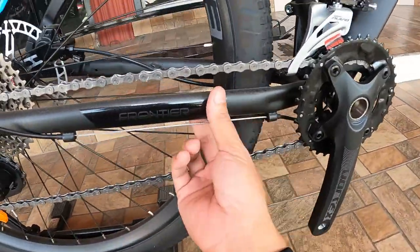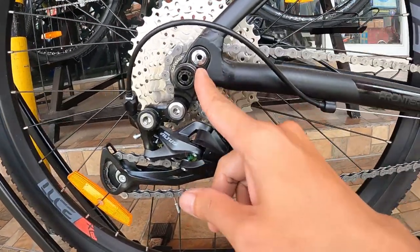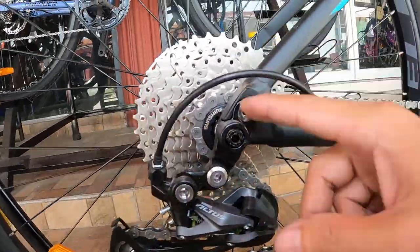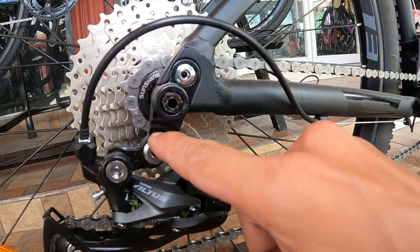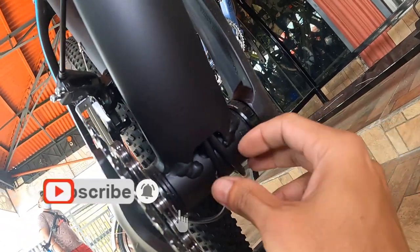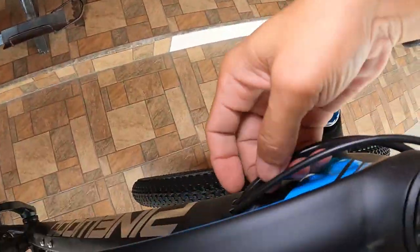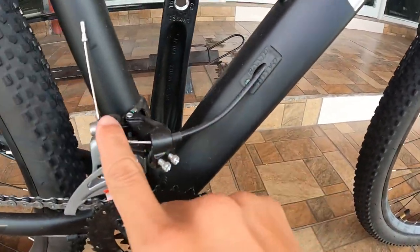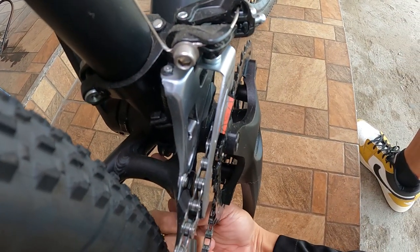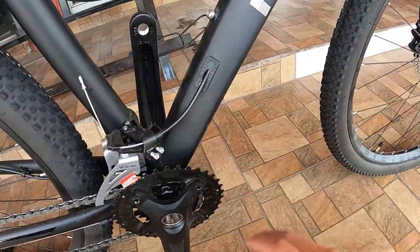Ang ating chain stay — malapad, may nakalagay dito 'Frontier'. Dito tumaan yung kable ng RD. Ang cute ng ating dropout. Kakaiba yung tura ng dropout niya kasi naka true axle siya. Yun lang siguro ang nakakita ako ng ganitong dropout. Dito tumaan ang kable — dalawa: isa para sa side-swing FD, dito lumabas. Meron pang isang FD type dito na pwede mong palitan yung FD na doon ang kable. Pero yung stack niya, mas maganda sa side-swing.